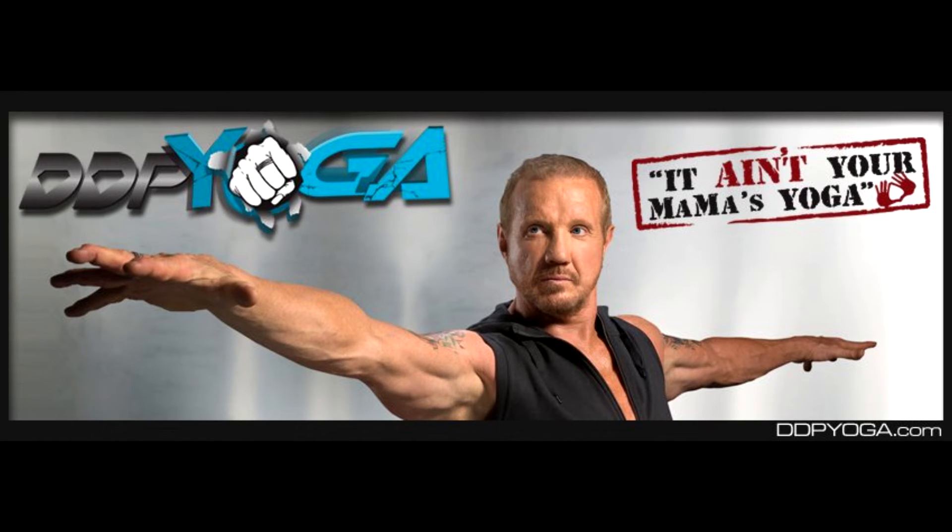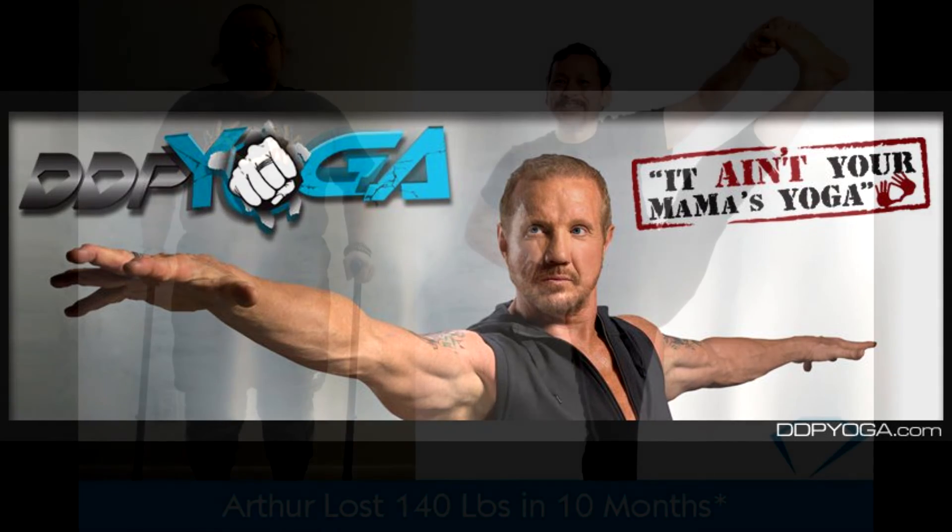With DDP Yoga — it's in the name, it's yoga — you're going to stretch and get a hard workout on top of it. You don't even have to use weights. They tell you that you're using your own body weight as your weights, which is quite impressive.